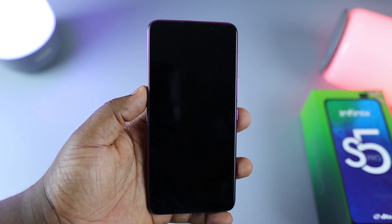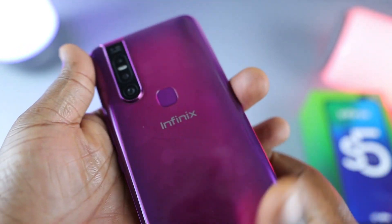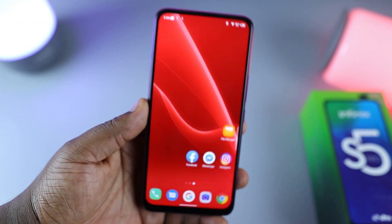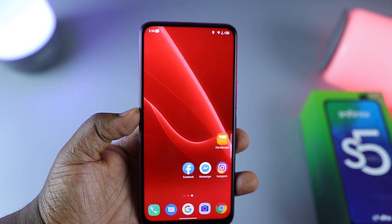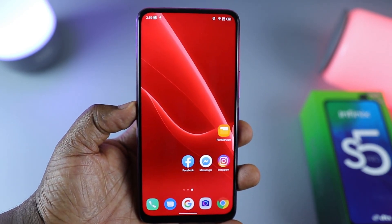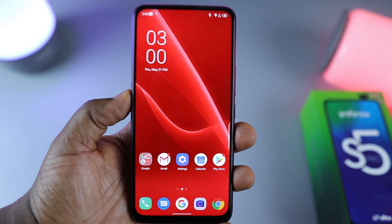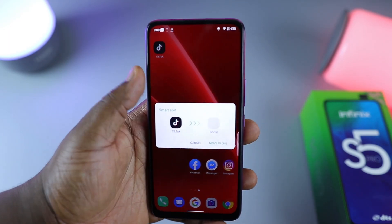After setting up the phone, let's talk about build quality. The back is very glossy, fingerprint-prone plastic, and the front is glass. The 1080p screen already looks really good. In my last video on the Infinix Note 7 I said the 720p screen looked gorgeous, and this screen here is even better — it's an absolutely beautiful screen. I'm really impressed by what Infinix has put on the S5 Pro.